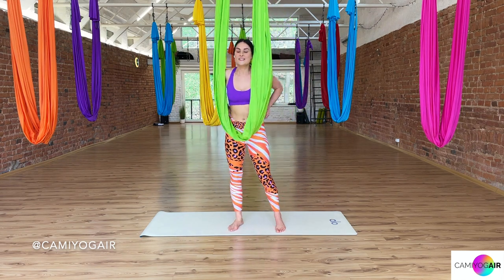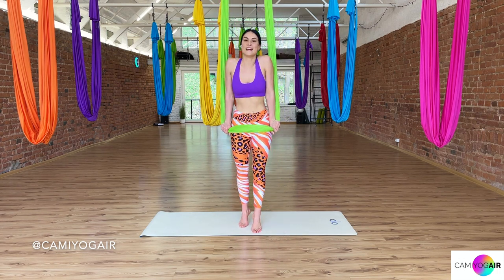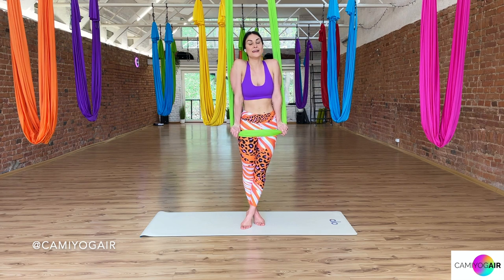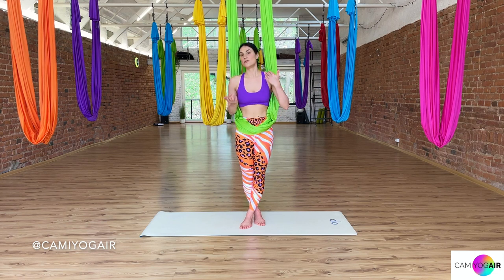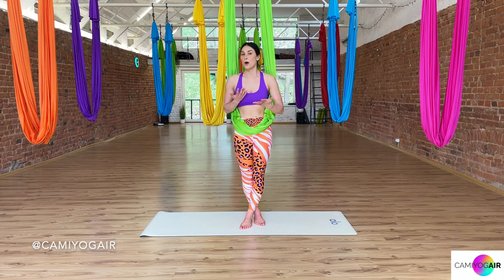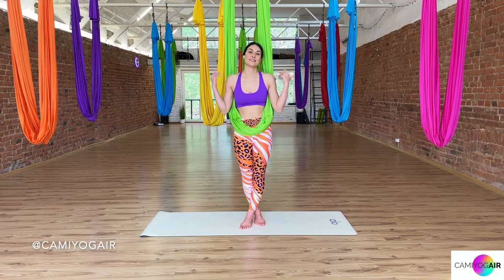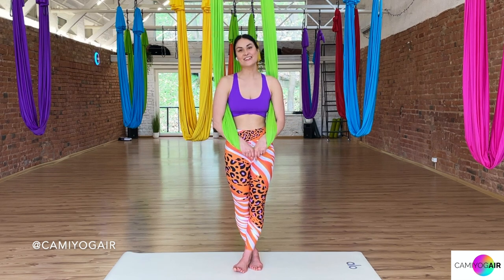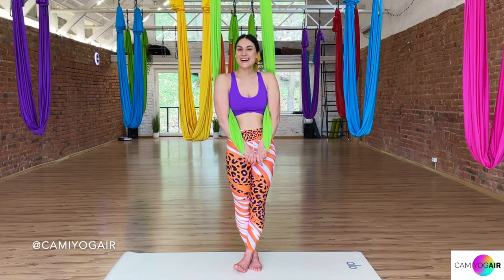So this was the ankle hang tutorial — the entry of it — plus those other positions and exercises you can do to build your strength and flexibility. If you have any questions about this tricky entry, please comment down below and I will answer all your questions. If you have requests for tricks or class topics, pop them in the comments. All the information you'll find as always in the description. Like, subscribe, and if you like it share it with a friend or other aerial enthusiasts. See you soon, guys — bye!